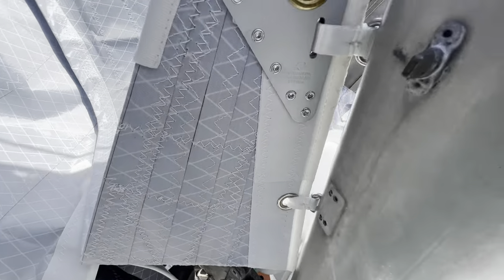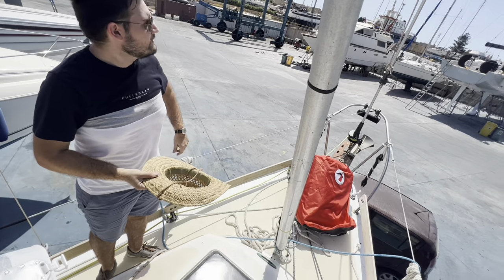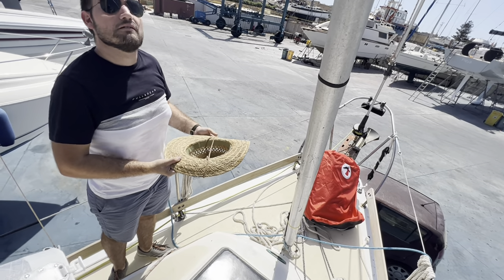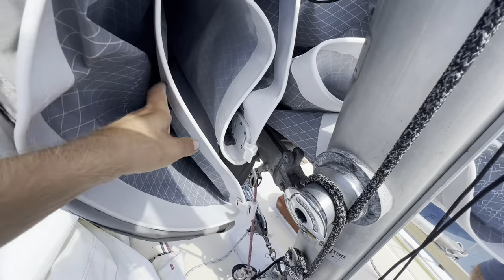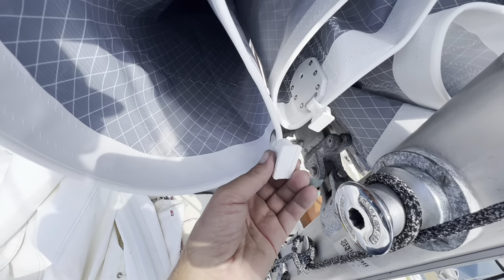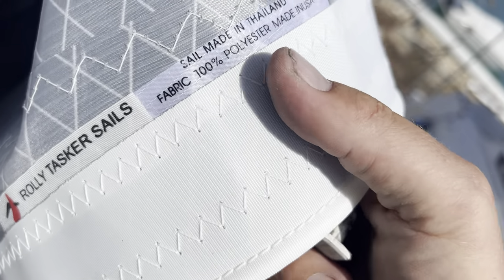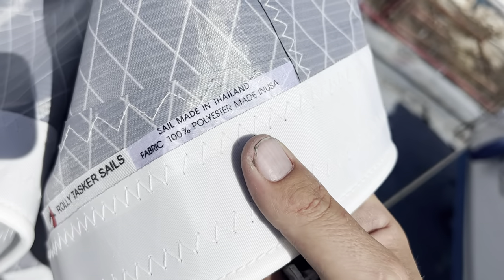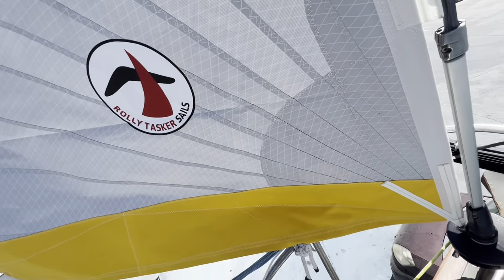I've got the spinnaker but I kind of want to get a code zero because the spinnaker is for downwind running angles and a code zero for reaching would be nice - then I'd have all my light wind and heavy wind coverage. One little hiccup: one of these sail slides was a little bigger than the rest so they must have just swapped that, but no worries - I'll pop one off the old sail. Roller Tacker sails are made in Thailand and shipped to you. There's the jib - it's beautiful!